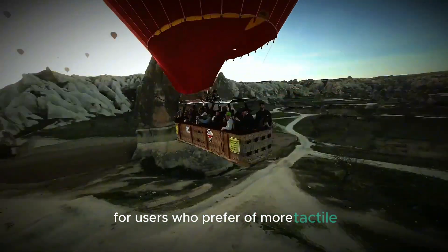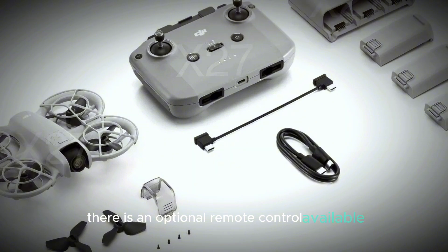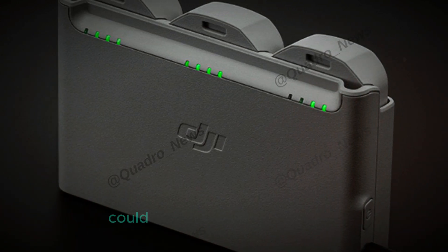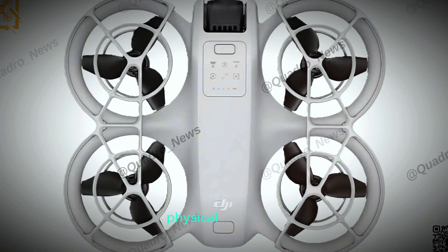For users who prefer a more tactile and traditional flying experience, there is an optional remote control available. This remote offers physical buttons and joysticks, giving you more precise control over the drone's movements. The tactile feedback from the remote can enhance the flying experience, especially for those who are accustomed to using a physical controller.